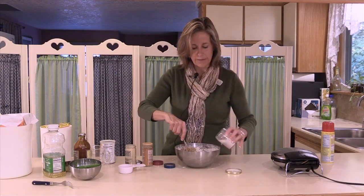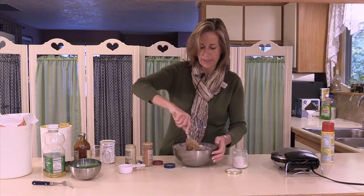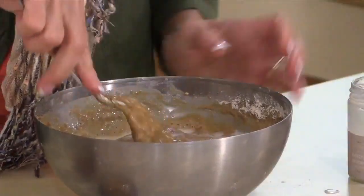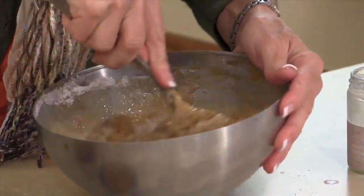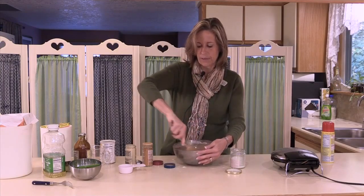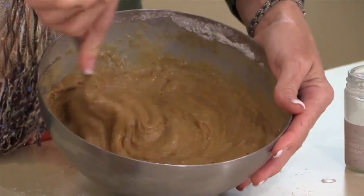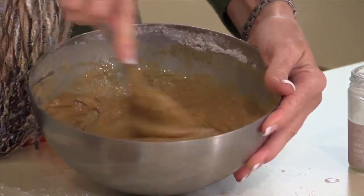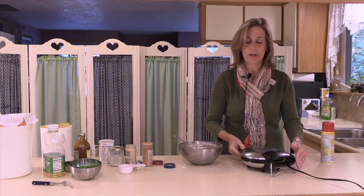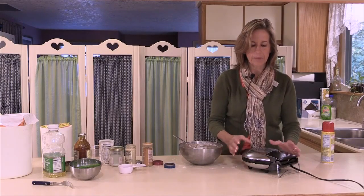Just slowly mix the dry ingredients in. We're going to add the rest of the liquid ingredients — about a cup of milk. You want to watch when you're adding the milk to get the right consistency. Add about half first and see what your consistency is like; you don't want it too runny. This is the same thing if you're making pancakes — you add the water or milk at the end to get the consistency you want. It's a little bit more of an art because how much water gets absorbed depends on the flour you're using.